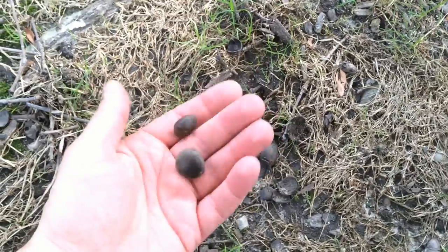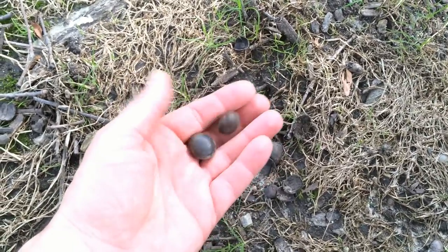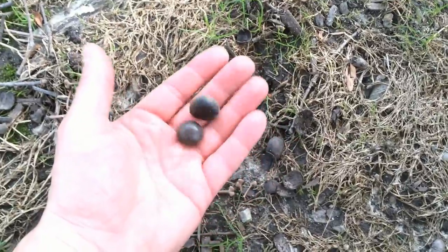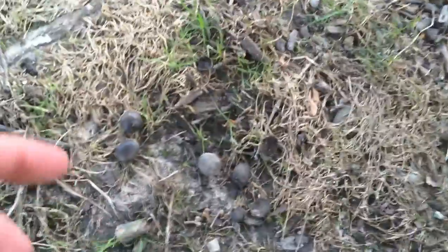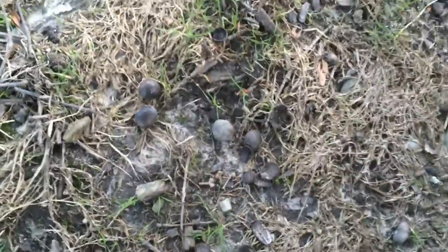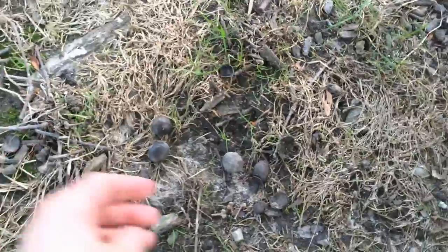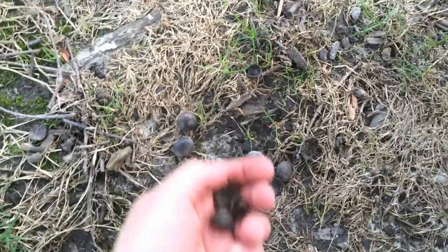There were also tons of Kentucky coffee tree seeds — somehow they just wind up all over this park. I doubt that those acorns will ripen this year.